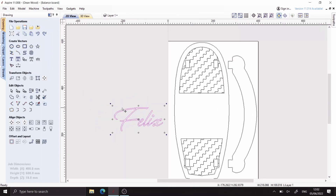Just add his name onto the top for a little bit more customization and personalization.